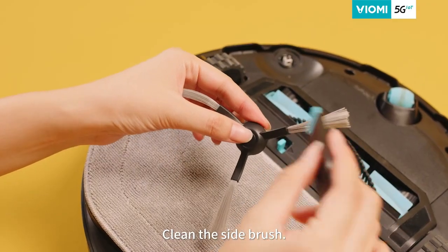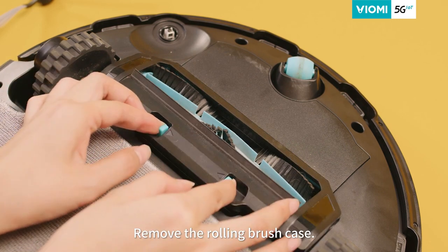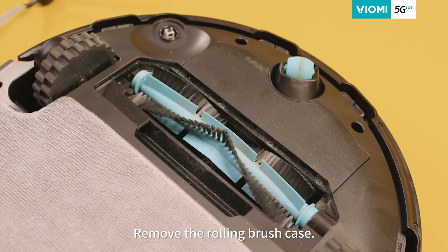Step three, clean the side brush with the cleaning brush. Step four, press the snaps on the sides and remove the rolling brush case.